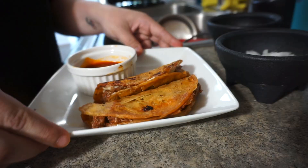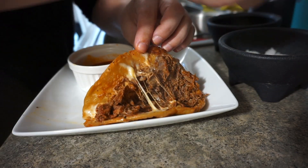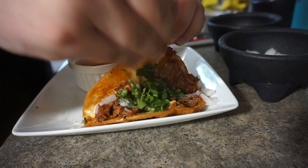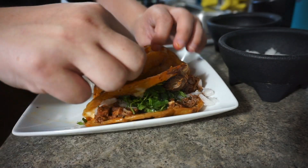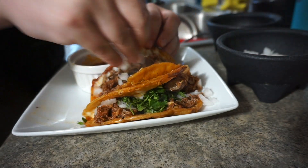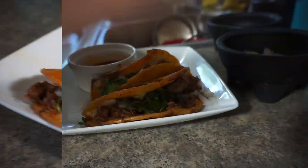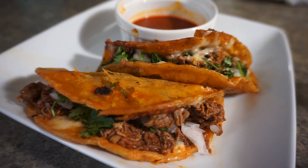Then put the taco on a plate next to a little serving container of the consomé. Chop up the remaining half of the onion and the bunch of cilantro and put them inside the tacos. And there you have it — these super delicious queso tacos de res.